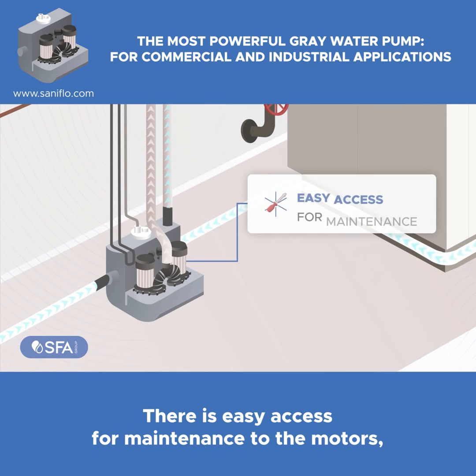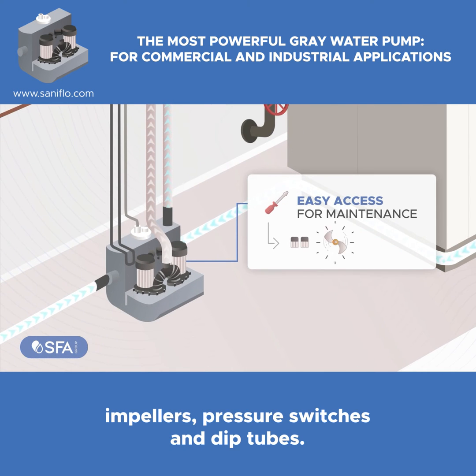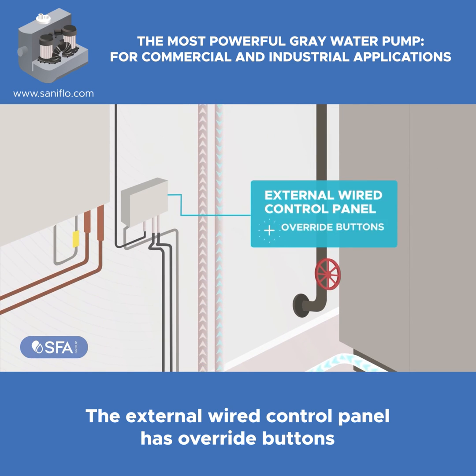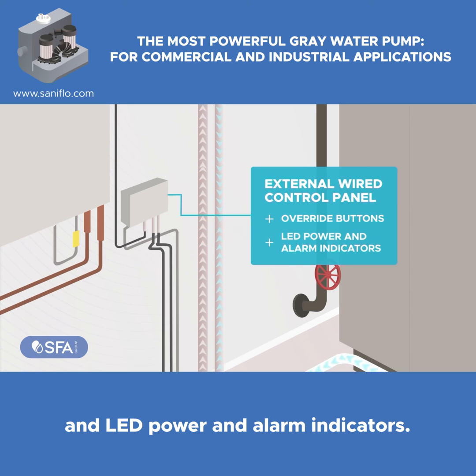Discharging the waste up and away with very low noise level and built-in non-return valves. There is easy access for maintenance to the motors, impellers, pressure switches, and dip tubes.